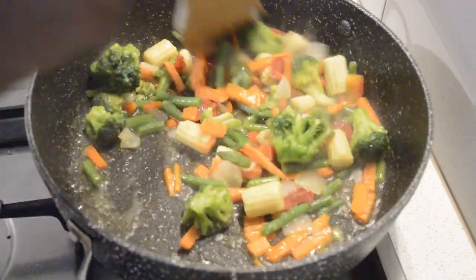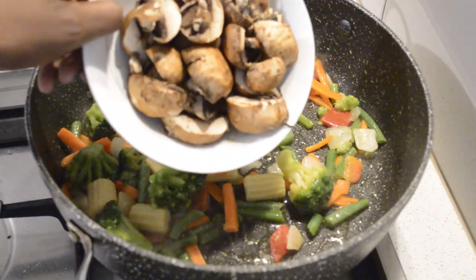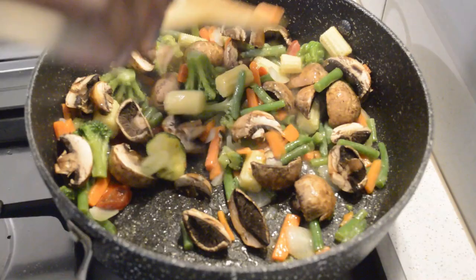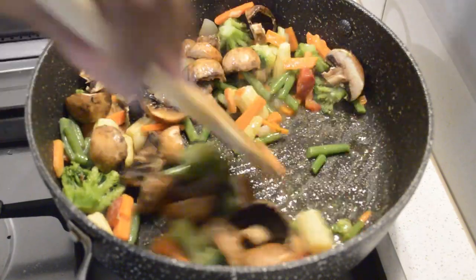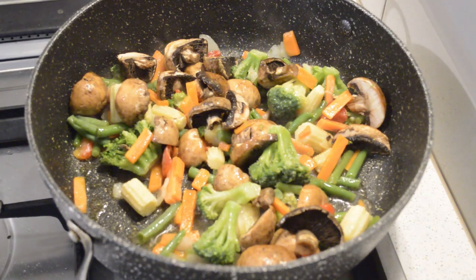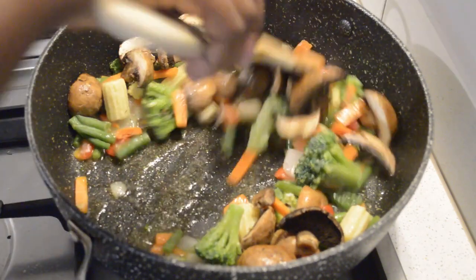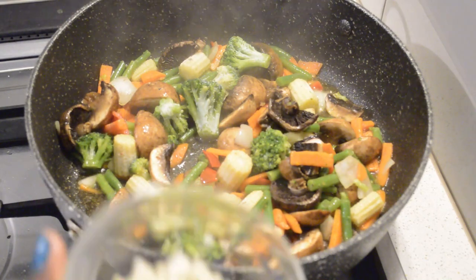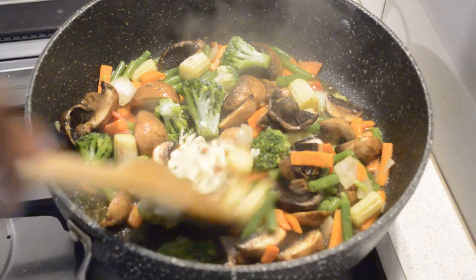Then I fry it, and now I'm gonna add the mushroom. Then I'm gonna add a pinch of salt — just a pinch, because soy sauce is very salty, so that'll be fine. Now I'll add my chopped garlic and fry it for two to three minutes.